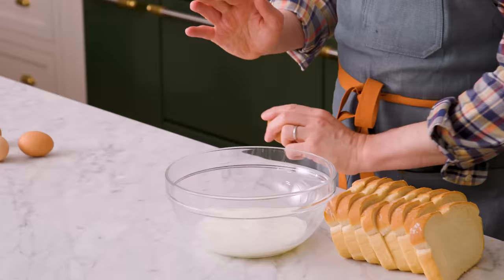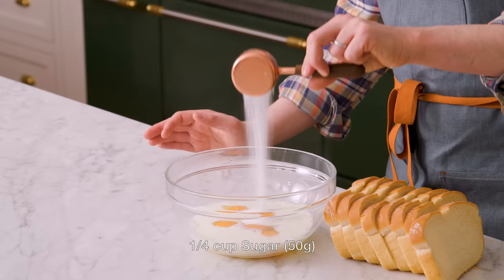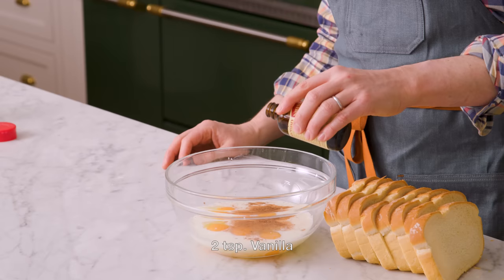Into that milk, we're gonna crack four eggs. A quarter cup of sugar to keep it sweet. And now, for some flavor, we're gonna add half a teaspoon of cinnamon. And of course, a generous splash of vanilla — two teaspoons, maybe a little bit extra. Give this a good whisk.